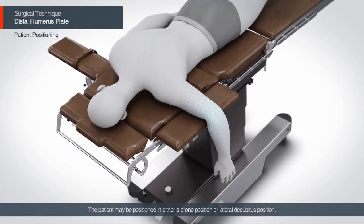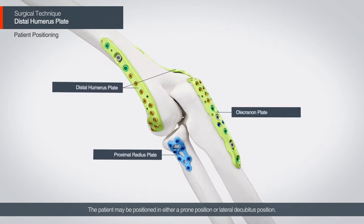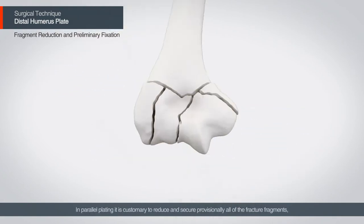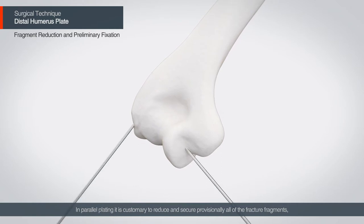The patient may be positioned in either prone position or lateral decubitus position. In parallel plating, it is customary to reduce and secure provisionally all of the fracture fragments prior to the plate application, using guide pins or reduction forceps.